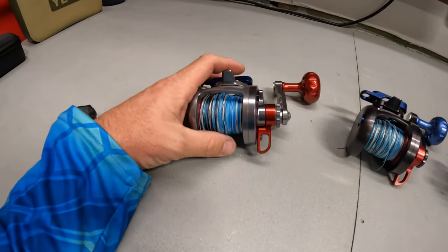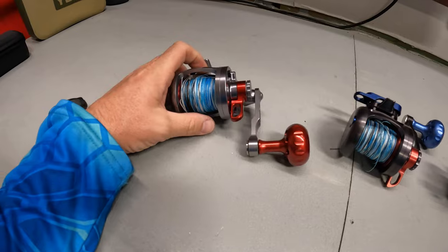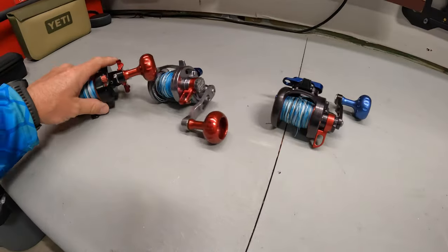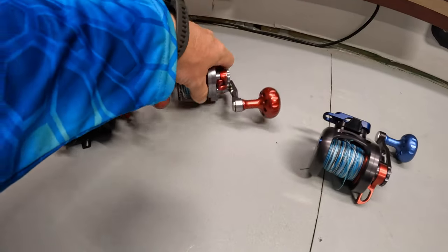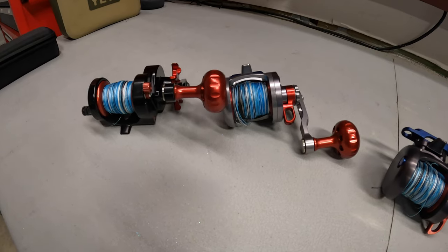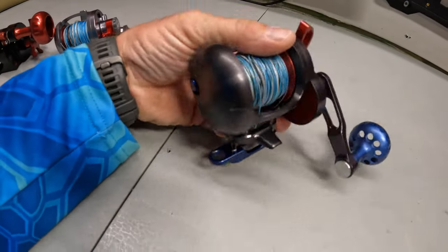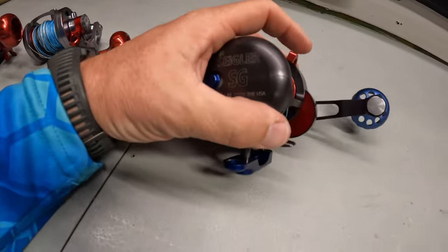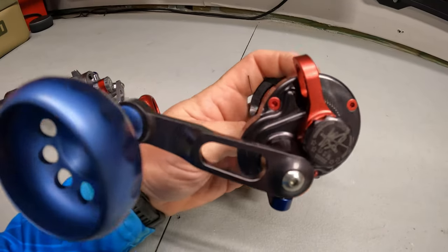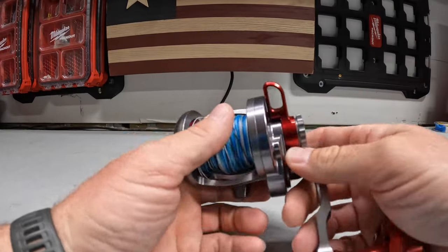This reel here, I did have some play in it because the bearing wore out. I sent it back to them, they did what they had to do, and it came back like brand new — everything's tight. I've had the Star Mag and the small game reels for maybe four, five, maybe even six years. This one I just purchased this past year — that's why it has the Siegler name on it. I got it custom done: gun metal color, blue handle, red lever for the drag, some red screws, and a blue hook keeper.